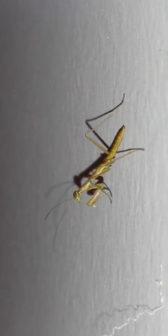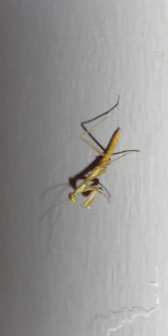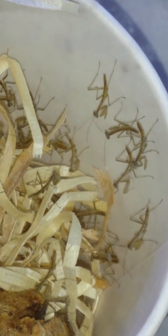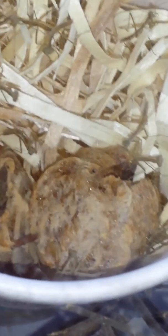It's green! We're gonna have green mantises — yay! And then we have a lot more in the aquarium. There's only one egg; the second one is still hatching.